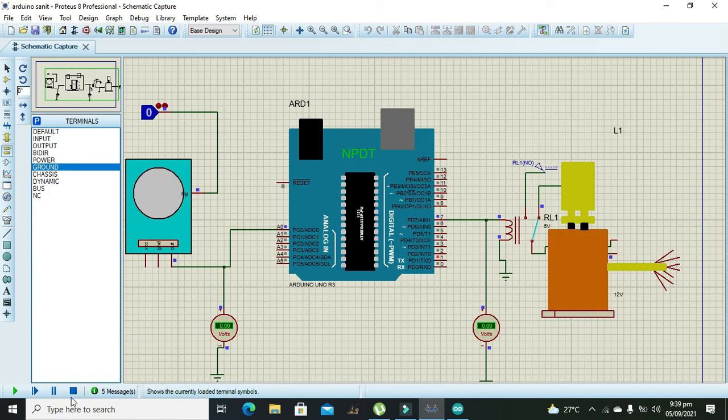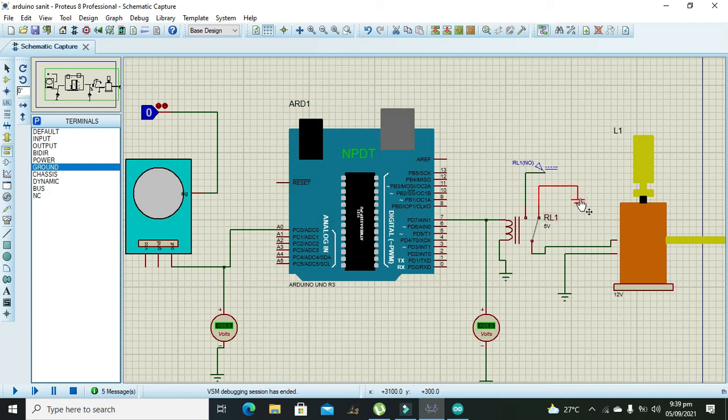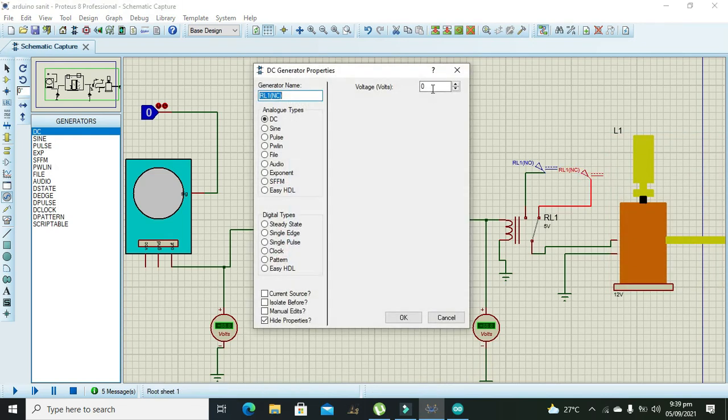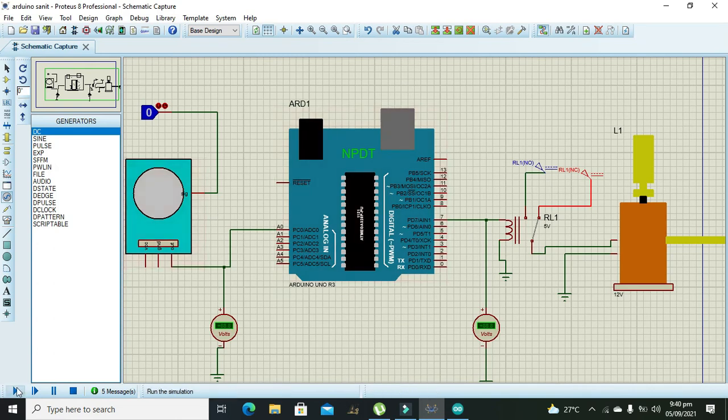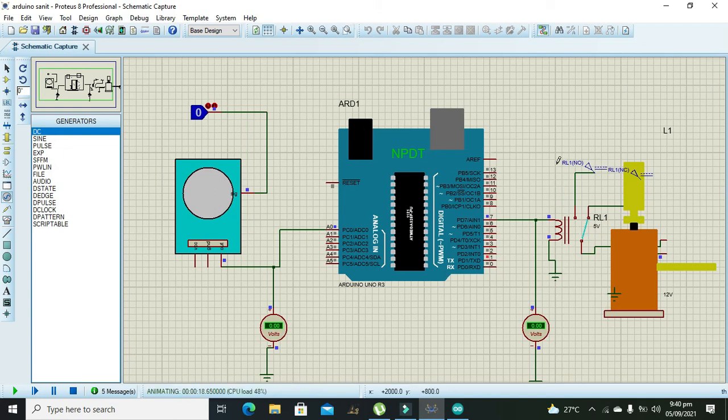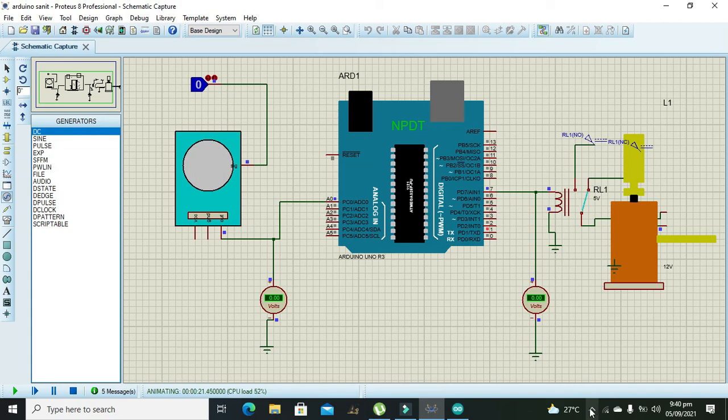It's at zero volts but still in that state. We can give a signal of 1 volt — hopefully it will work better. Although it's working properly, we are trying to restore it to its initial position using 1 volt. Now you can see that it will restore to its original position. Hopefully you got this simple concept of a hand sanitizer with the Arduino Uno. Thanks for visiting our channel.